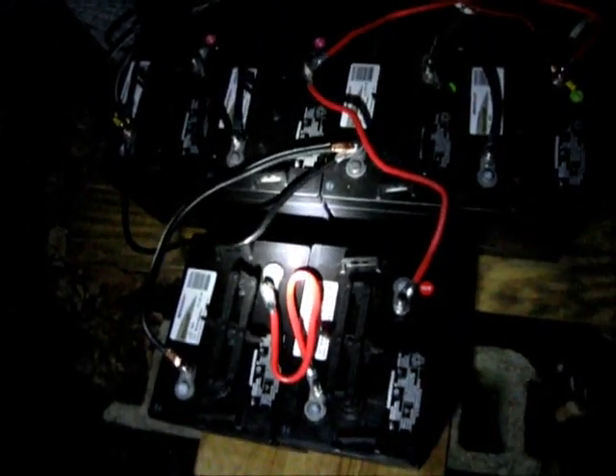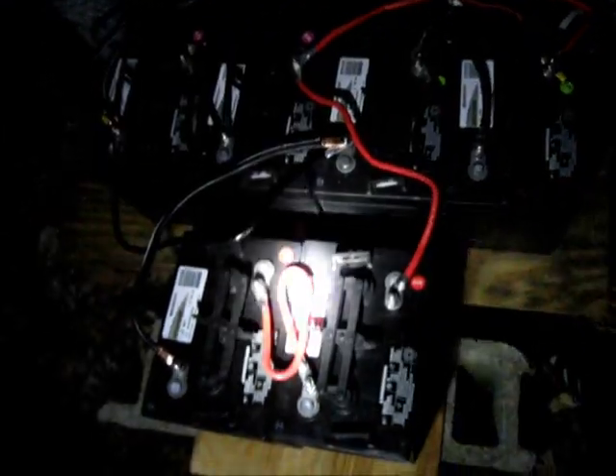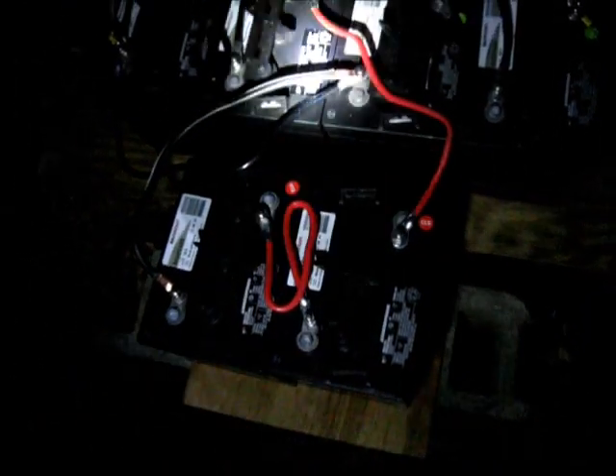I'll probably come back to this in the daylight tomorrow and show you all this in better light. There are the new batteries, so hopefully tomorrow morning they'll be charging up.